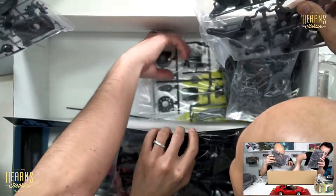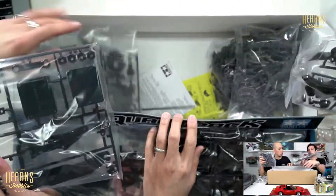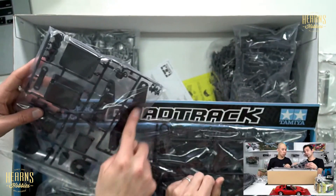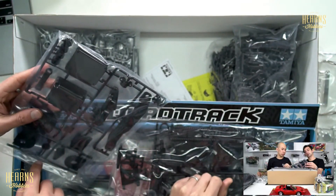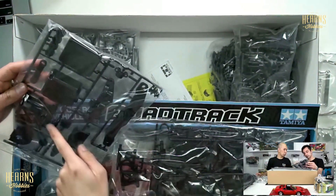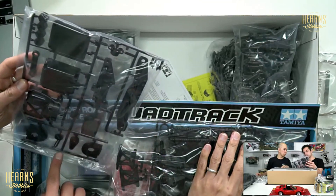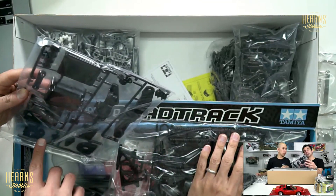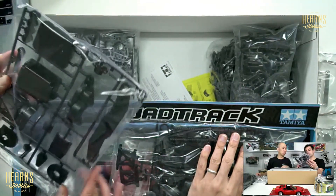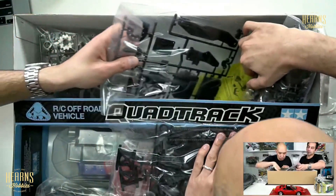Part of the gearbox or radio box, based on the TTO2 style. There's a battery strap, a motor cover with a fan mount — essentially a motor mount. You've got several bits, and then hexes.